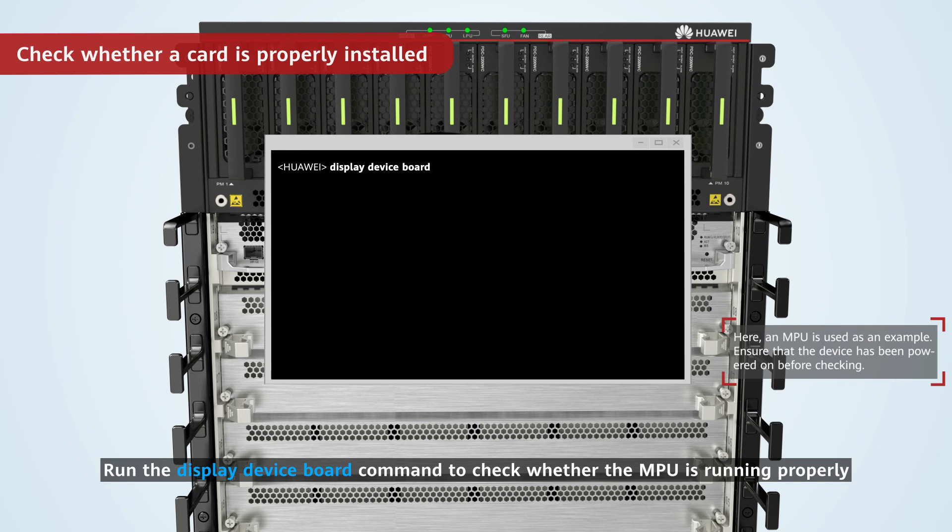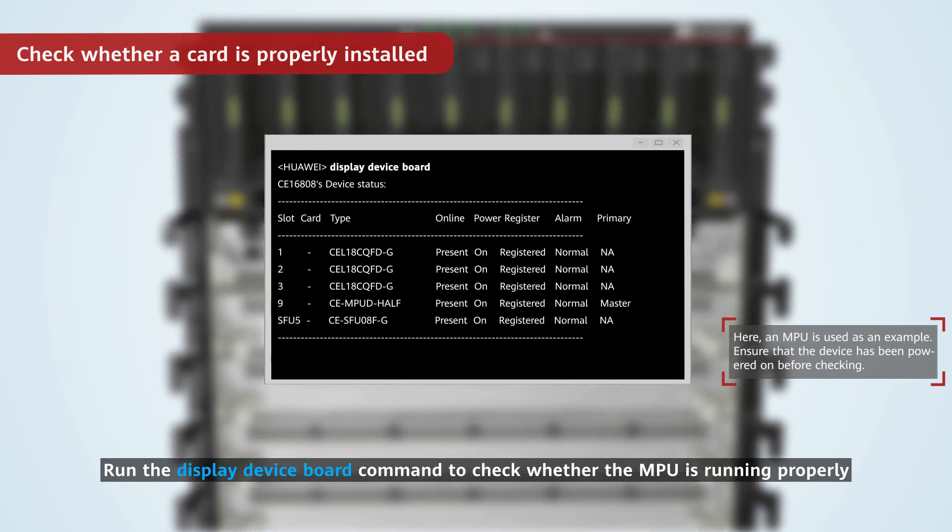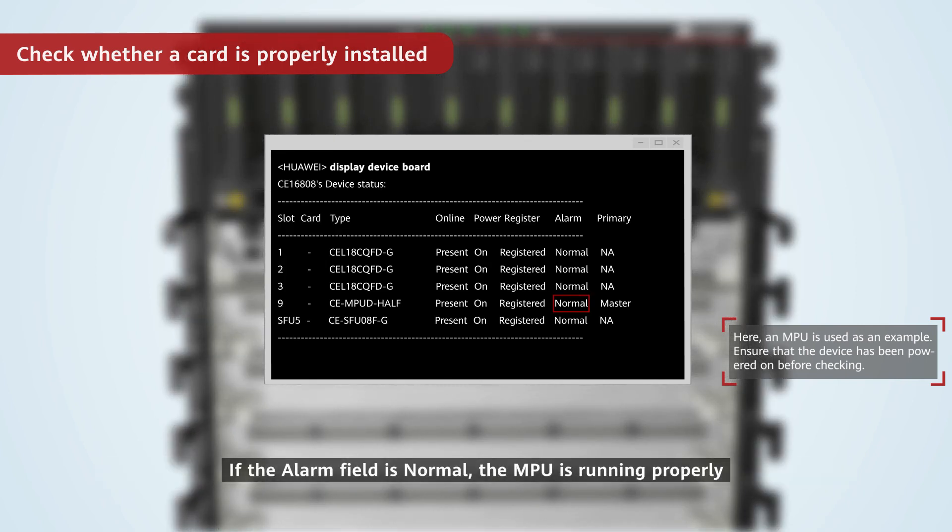Run the display device board command to check whether the MPU is running properly. If the alarm field shows normal, the MPU is running properly.